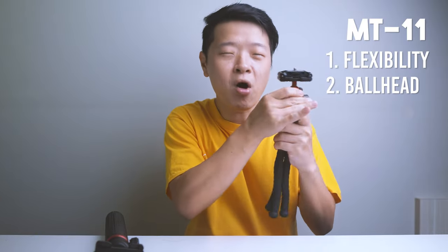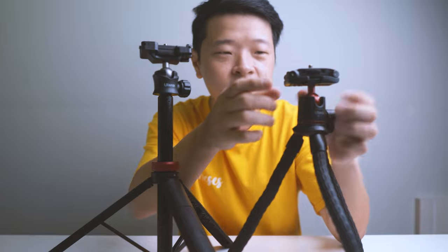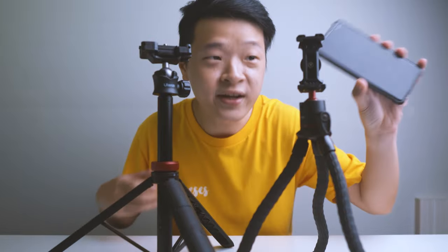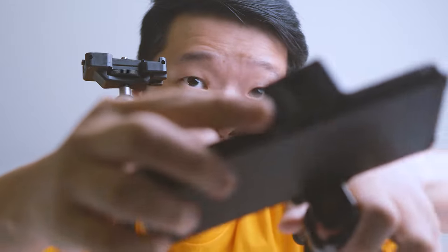The second pro is the removable ball head — it's really useful as you can adapt it to different accessories, and if you don't like the feet, it's easy to find a replacement. Third is its extra side screw mount. To demonstrate both tripods side by side: on the MT11, you can easily attach a mobile phone on top, and there's also a cold shoe mount on the top for attaching a light. The MT44 works the same way with a phone and cold shoe mount, but the MT11 has an edge due to the extra side screw mount.